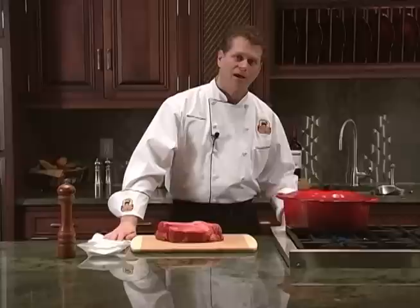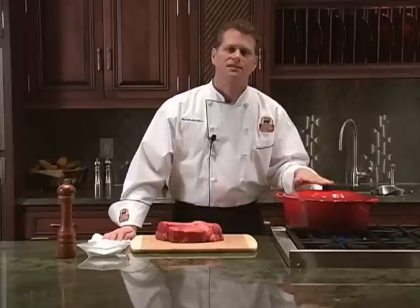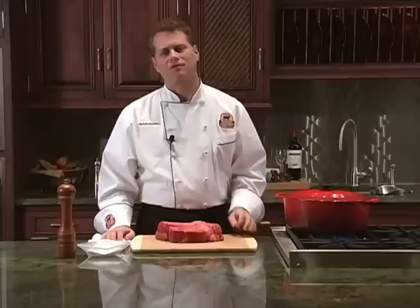First, preheat your pan over medium-high heat. I prefer to use a Dutch oven like this one because it holds the heat so well, and the heavy lid will really help trap the moist heat inside the pan. You can use any large, heavy-bottom pan as long as it is oven safe and has a tight-fitting lid. While our pan is heating up, let's season our beef.